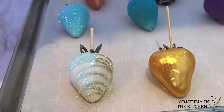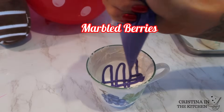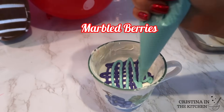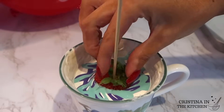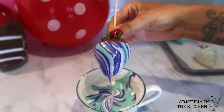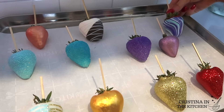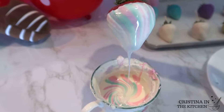Another trending design is marble. All I did was squeeze the chocolate out of a piping bag by zigzagging up and down and back and forth using two colors to make a colorful swirl, then once you dunk the berries straight in give it a nice twist. I recommend using colors that are on the darker side for this — I did try the marbling method with lighter colors and it blends a bit into the white.